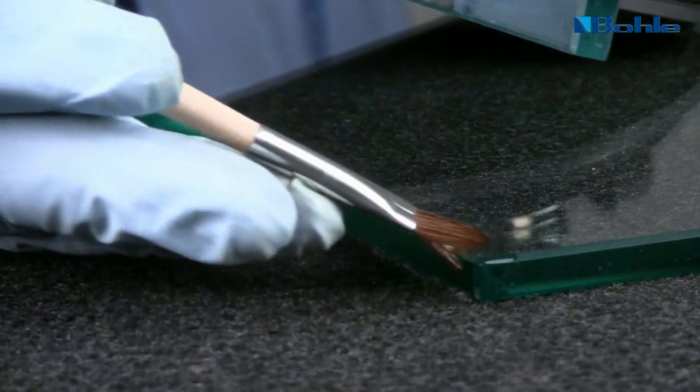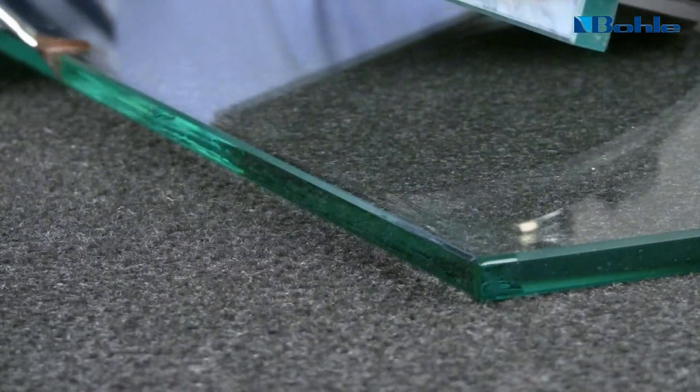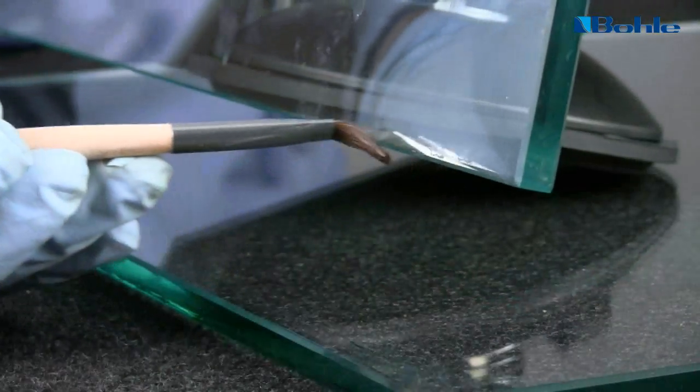The primer is applied thinly with a brush, then allow it to evaporate for at least 2 minutes.